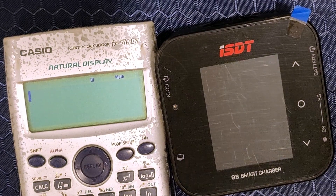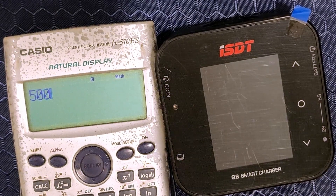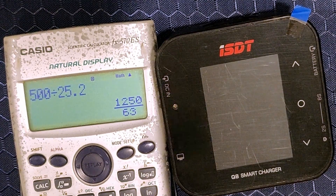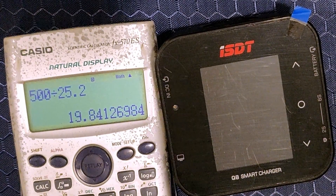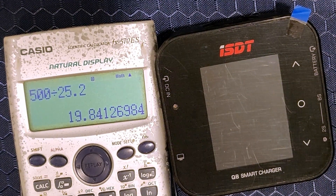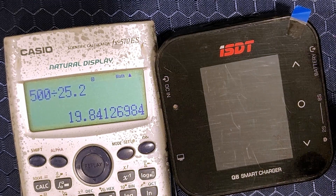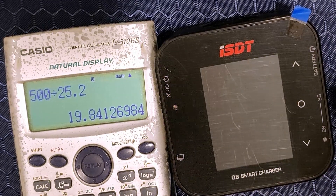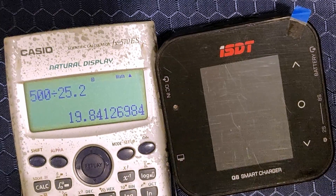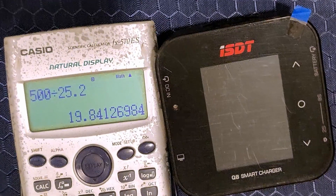So let's try 6S then. 500 watts divided by 6S voltage, which is 25.2 volts, gets us 19.8 amps, which is very close to the advertised 20 amps. You could still only charge 13,500 mAh packs in one go, but at least you are fully utilizing the 500 watts — which is a win in my book.